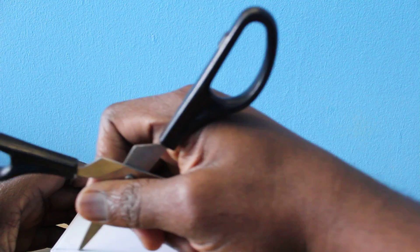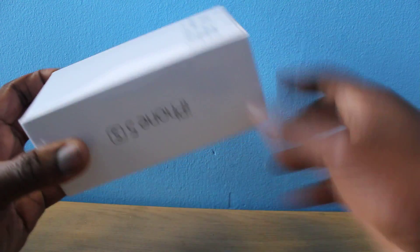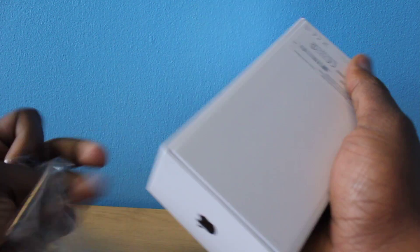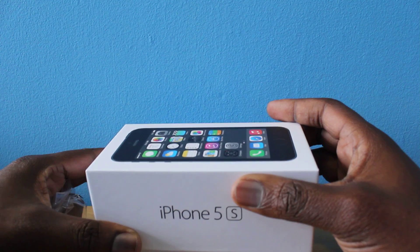Let me know what you guys think of this phone. Are you getting one? If so, let me know the reasons why. I'm sorry if I sound different today guys, I'm in a rush. I really have to do this quickly, I've got all the videos to do. So yeah, let's unbox this.